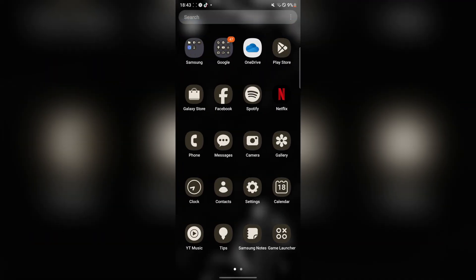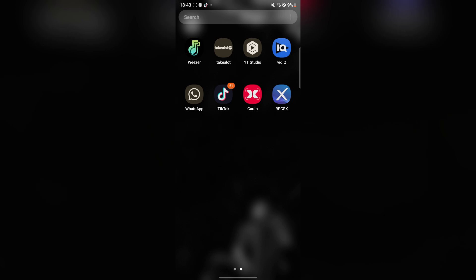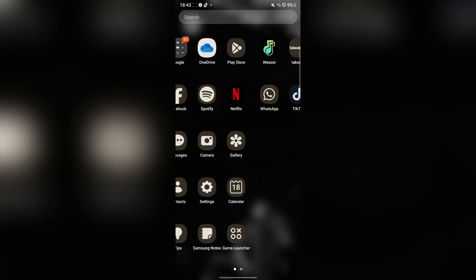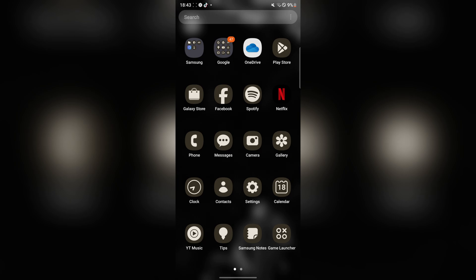Hey there everyone, welcome back to MarsBots. So in today's video, I'll be showing you guys how you can download, play, and install Wii U games on your Android device without the need for any PC, root, or any unnecessary stuff. This is a very cool, simple, and easy method, and I really do like the emulator that we're going to be using today.